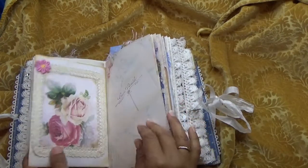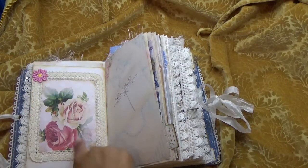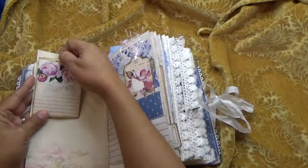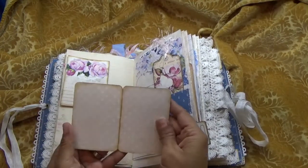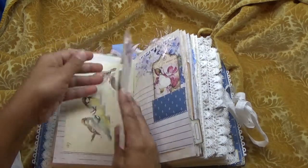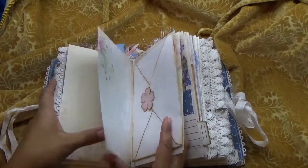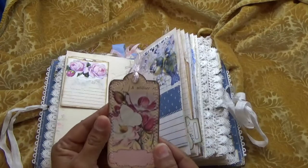There's a little die cut here — I can't remember what it is but I just framed it out with some lace and a little applique flower. Some more Edith Holden, and here I hinged it with two little applique bows. This is extra journaling that goes in this little pocket. I framed this out with some lace and I stitched on another fabric pocket here.